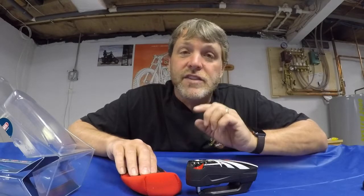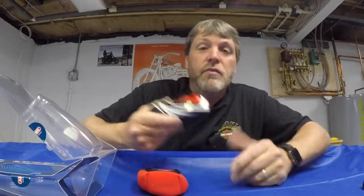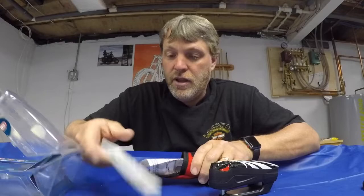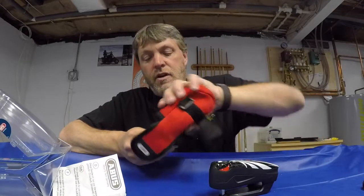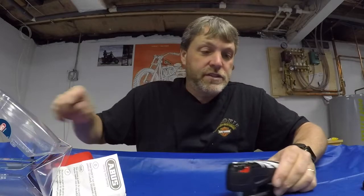I'll also leave a link for this on RevZilla in the description below. So opening it up — this has pretty good weight to it. It feels like a nice sturdy lock, so that's good. We've got some directions and the keys, and a nice little carrying case so I could put it in my saddlebag on my Harley Davidson.